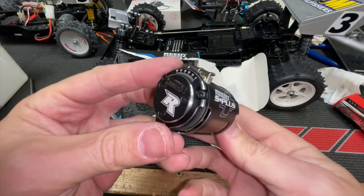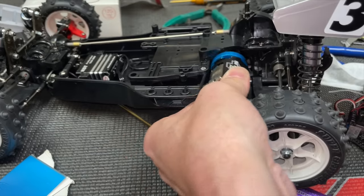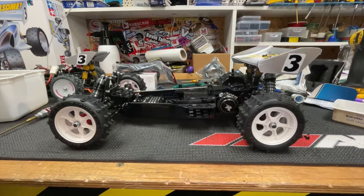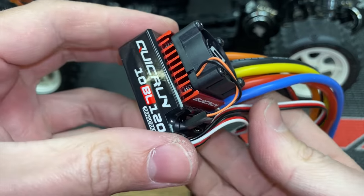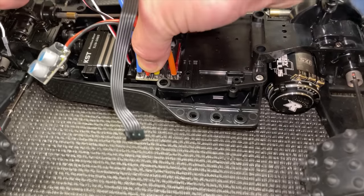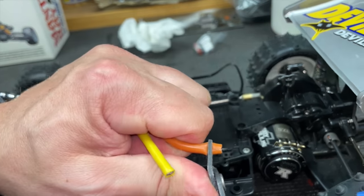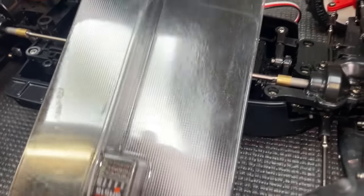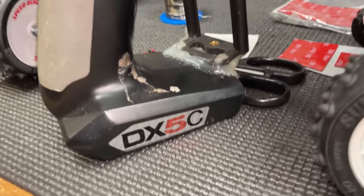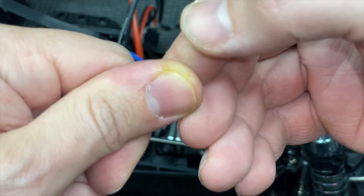Next we've got to fit the motor — whoa, that motor's got some compression, it might actually be pretty fast. Next, speed controller. Then the receiver — I'm going to use this Spectrum one so I can use my Spectrum DX5. If you're wondering what this yellow is, it's foul curry. It won't come off — give me a break.